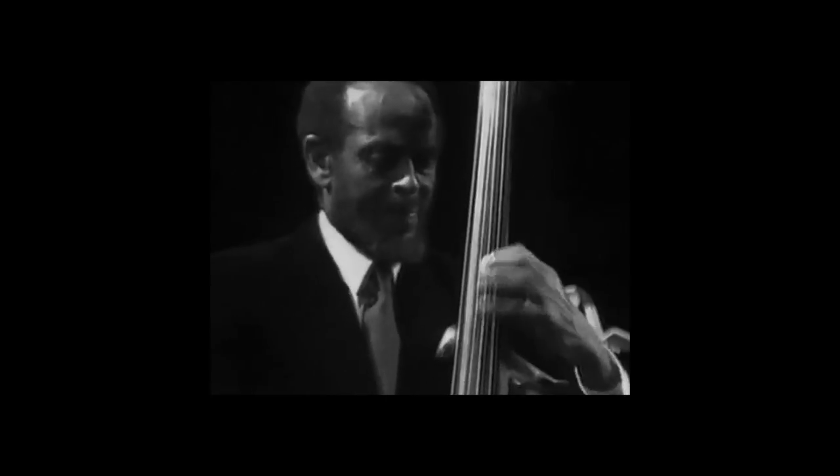Hello again, this is Jake with Reverb, back for another walk of the week. Today we're going to be looking at Percy Heath's bass line on the first chorus of Miles Davis' tune Solar, the record Walking. Solar is a cool tune with a lot of nice ideas because it's just a string of two-five-ones in a bunch of different keys.